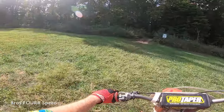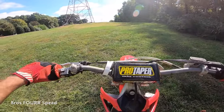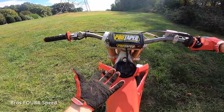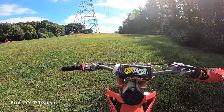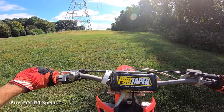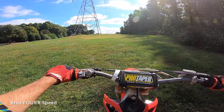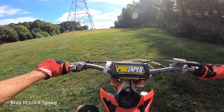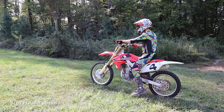One thing I would recommend: do not pop the clutch while you're at a standstill. If you've seen YouTube videos where newbies get on a bike and pop the clutch, the bike goes out from under them and the wheel goes straight up to the sky — that is not something you want to do. When popping the clutch, you want to be moving. I'd also recommend being uphill or hitting a small bump in the terrain to help get that tire up if you're learning.